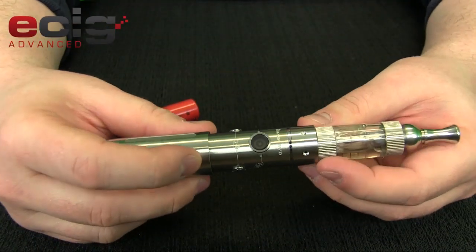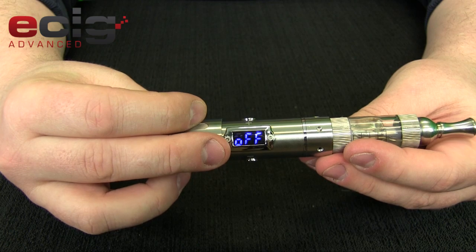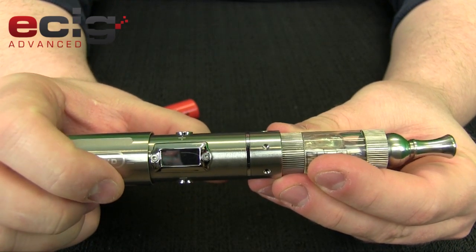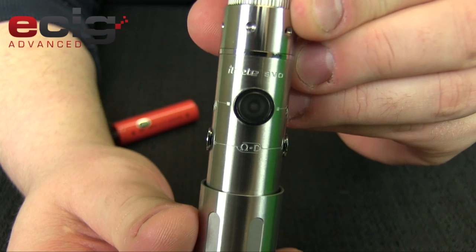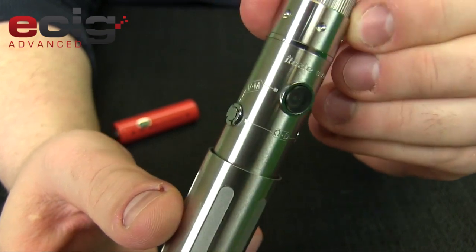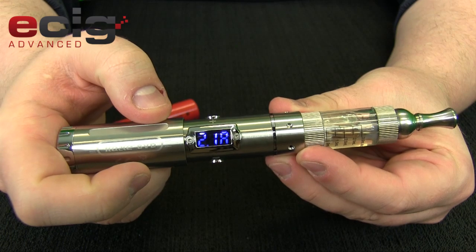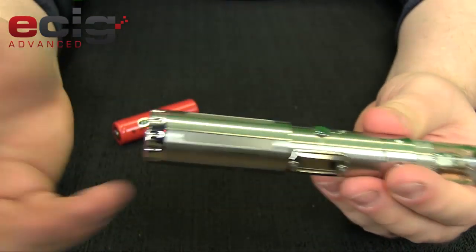To turn these on and off, it's a three-click on the power button — three clicks and you'll see 'off' on the display. Three clicks again and it's on. Now if you want to check your ohms, you can see the ohm symbol on the tube with two lines going from one button to the other, basically telling you to hold both of those buttons. Holding them gives you your ohms — 2.1 ohms. I really like the ohm checker on there; it's almost a must-have on devices now.